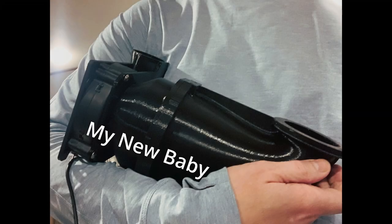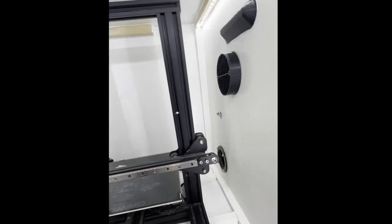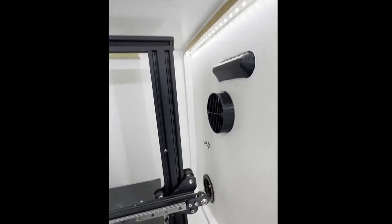Hey, welcome back everyone. So it's kind of a short video this week. As the title suggests, today I have a shop infrastructure build. If you've been following along with some of my projects, you know that I do a lot of 3D printing and then I'm also traveling the country right now in an RV.